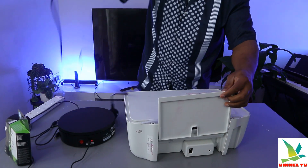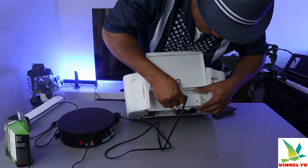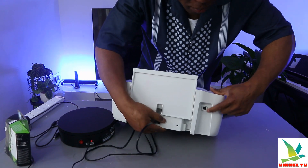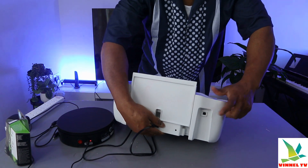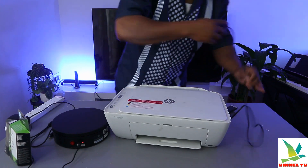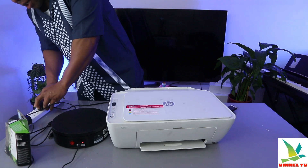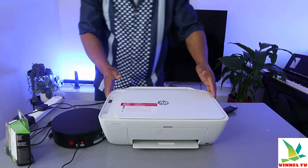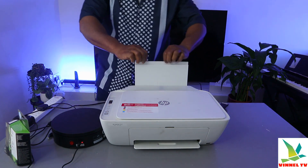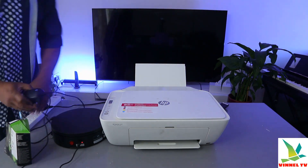From the back, the power cable goes here — this is where the power cable goes, so I push it inside. This part here is where the USB cable goes in. I'm going to plug this printer into the power socket. Once you plug it in, just wait for the lights to come on.